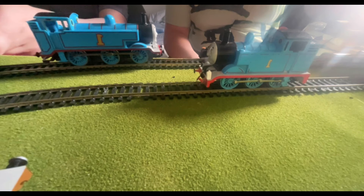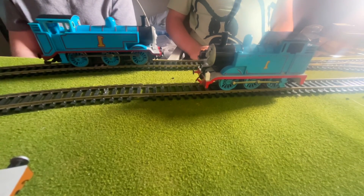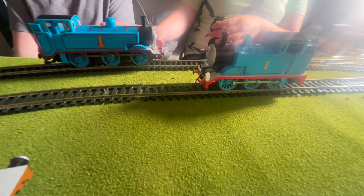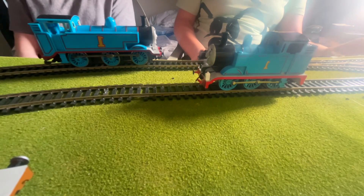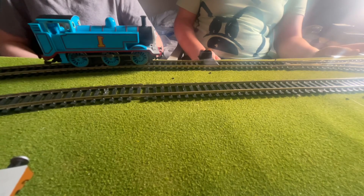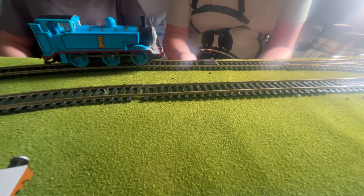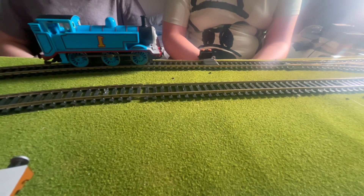Let's get on to what we think about them. Appearance-wise, Batman Thomas gets a point. Speed-wise, Hornby Thomas gets a point. Strength-wise, Hornby Thomas gets a point. So the winner today is Hornby Thomas. Which one do you prefer — Hornby Thomas or Batman Thomas? Let us know in the comments below, and let us know who you would like to see in the next Hornby versus Batman. Bye!